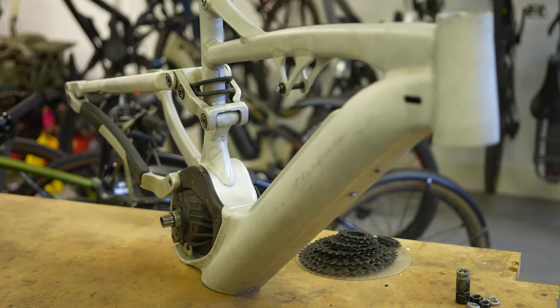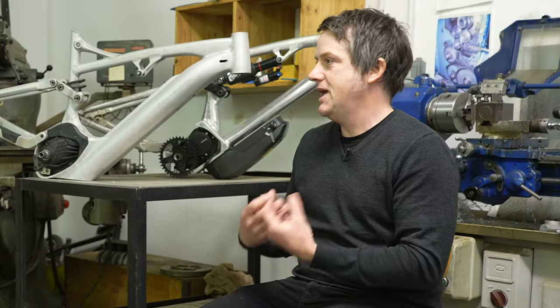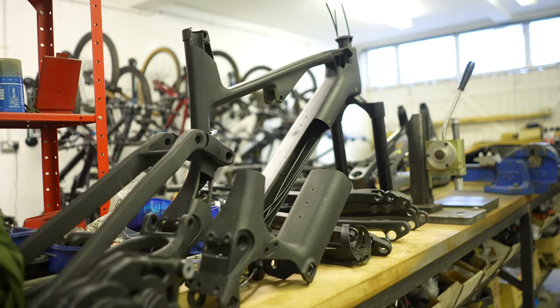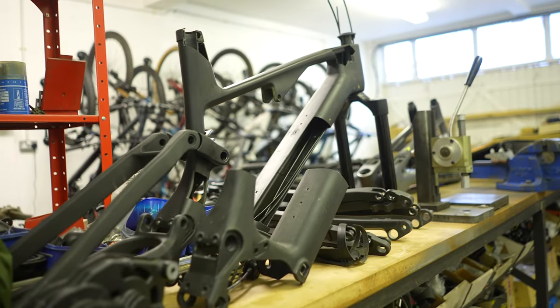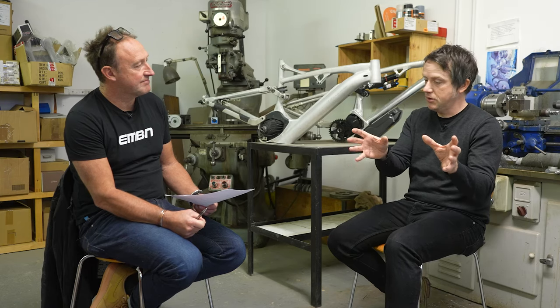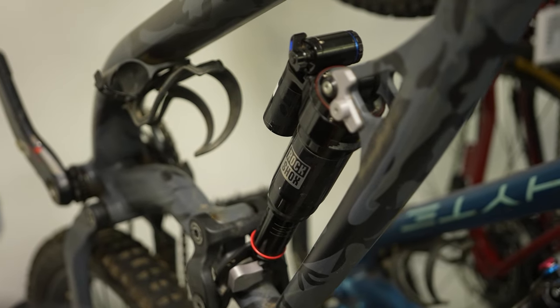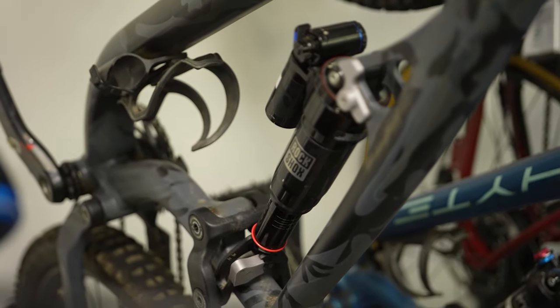This 10-year period of EMTB design has been a really interesting period of bicycle design. The ability to take what we've learned in acoustic MTB design and apply it into EMTB makes it a fast-moving industry to be in.